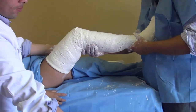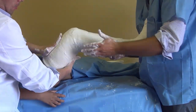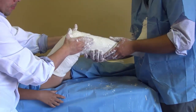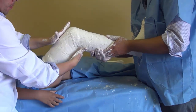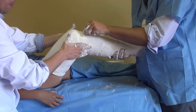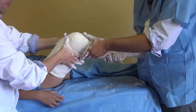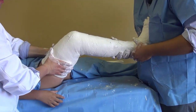Before the cast gets hard, it's very important that you mold the supracondylar area. The cast will be held in place by the supracondylar eminences of the femur — both the lateral and medial condyle — so you have to mold it very nicely, same as we did at ankle level. You can also go around the patella and the patellar tendon. And that's it for our long leg cast.